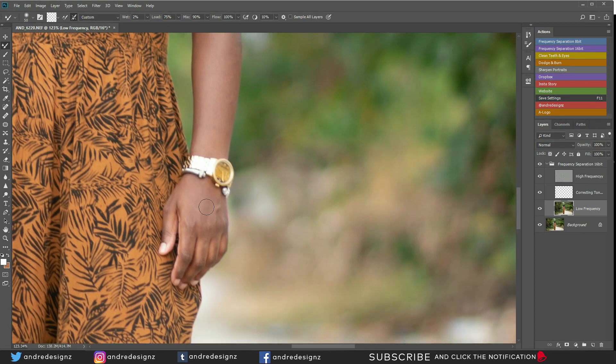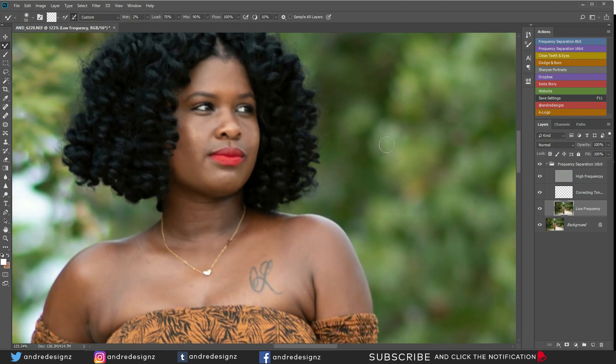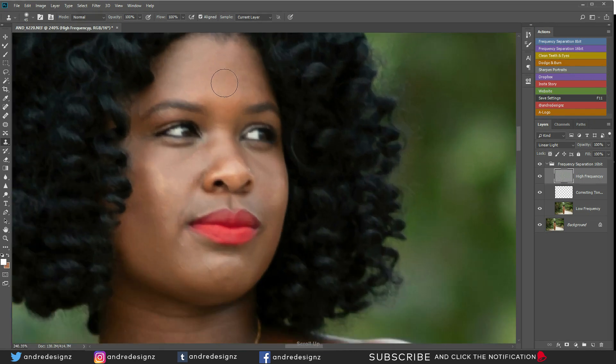It's not really good to over-edit your images — you want it to look as natural as possible, and that's my aim for this image. Now I'm going to go over to the high frequency layer and press S on my keyboard for the clone stamp, so I can get rid of any acne, pimples, or stuff like that.